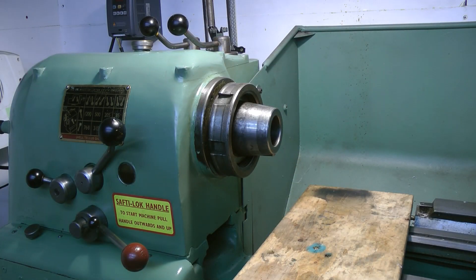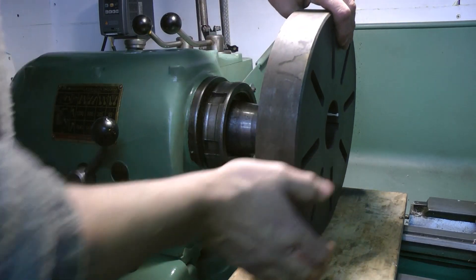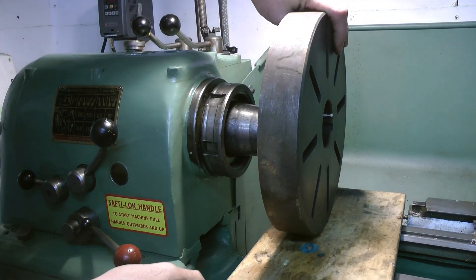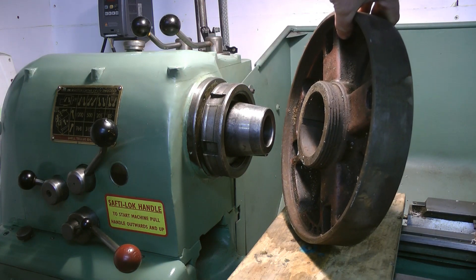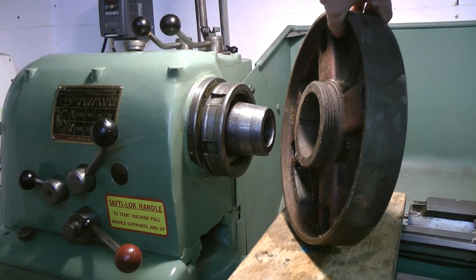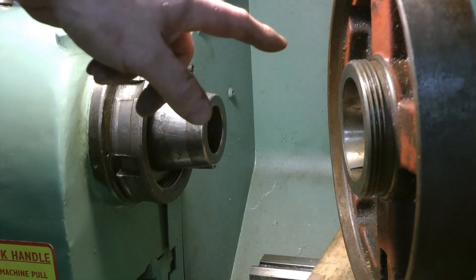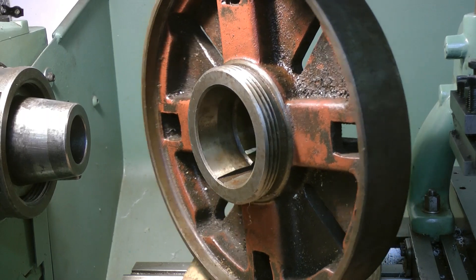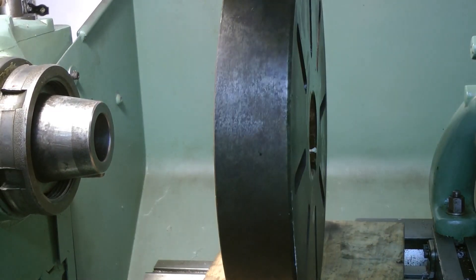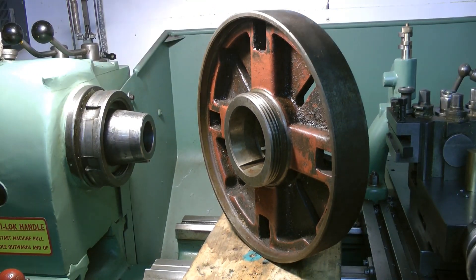Are you ready for the faceplate? Holy cow, this is the heaviest thing ever. Oh my gosh. I've just picked it off the floor, so bear with me a minute. I've got all the crap off the threads — I think that's a technical term. It's a little bit dirty. I think it's worth jet washing and cleaning up in another video and checking for true. I think it's had a hard life. It came from a proper machine shop in Birmingham. Anyway, let's put it on.